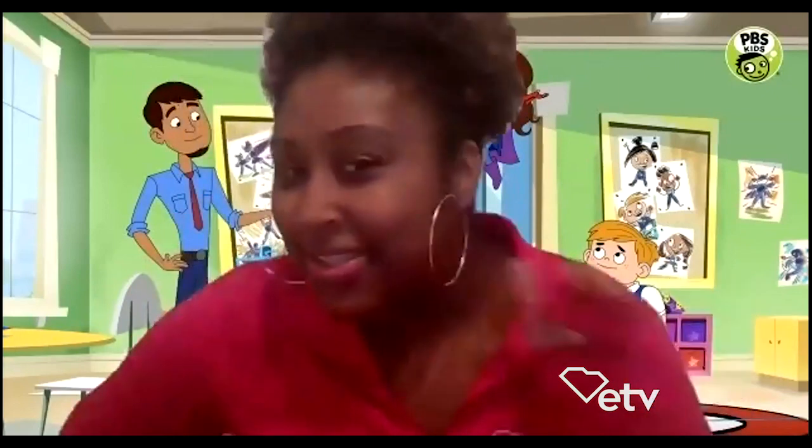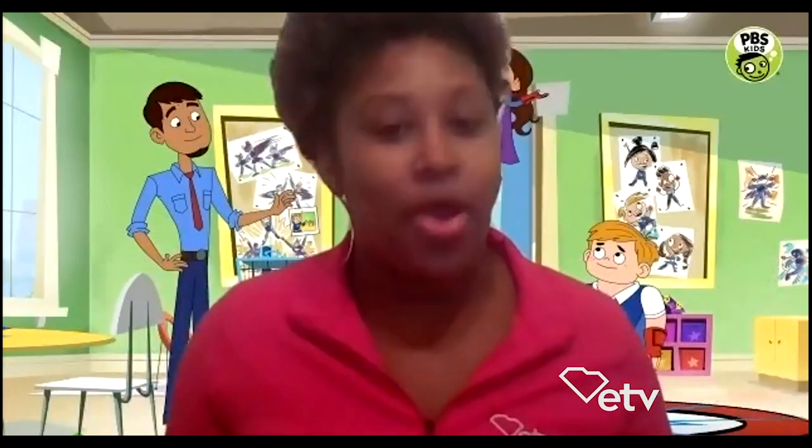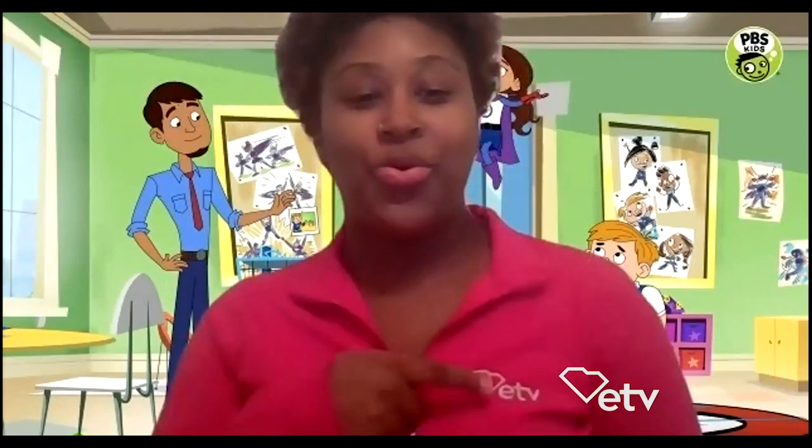Hi, boys and girls. It's Brie Wilson with South Carolina ETV, and I have some exciting news for you. Can anybody guess what it is? Going once? Going twice? You don't know? I'll tell you, because I'm so excited that I just can't hold it in. We have a new show that is airing on PBS Kids, and of course we're going to be playing it on ETV, and it's called Hero Elementary.